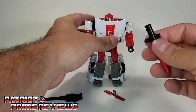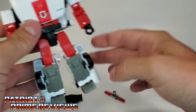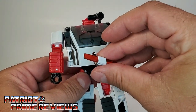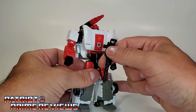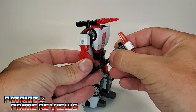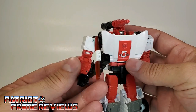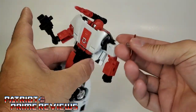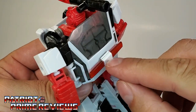Let's go ahead and attach the weaponry. The missile launcher will slot right on here on top of the shoulder. Go ahead and put the rifle in his hand. The light bar can go on his back. Now, the instructions do show that you can plug the light bar into the top of the rifle to create a melee weapon, which I think is kind of stupid because if you smack somebody with a light bar, the light bar is going to break. I am not a big fan — I like the light bar right here on Red Alert's back. Make sure you get the little vent section facing forward.